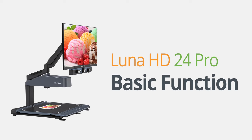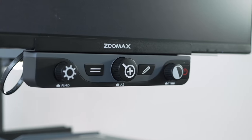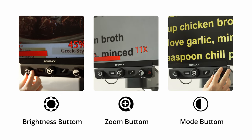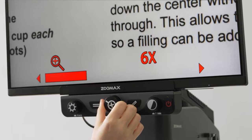Let's begin in basic mode. The brightness button, magnification button, and mode button are all easily adjustable. These thumb-size tactile buttons are placed beneath the video screen. Turn the magnification dial to zoom in or zoom out to your comfort level.